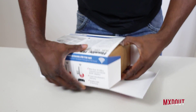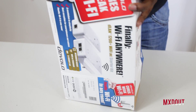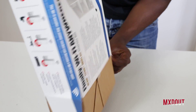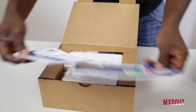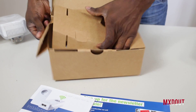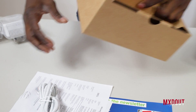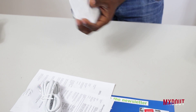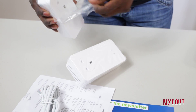I've got the dLAN 1200+ Wi-Fi AC starter kit. It's got an integrated socket so you can plug in your hairdryer or your laptop — anything with AC compatibility using the plug socket. It utilizes everything: it's got Wi-Fi built in and buttons on top so you can easily use it, and it's just efficient.